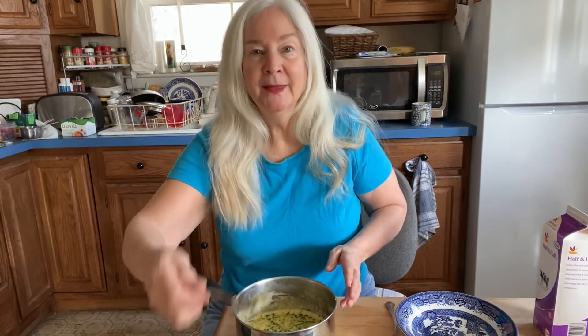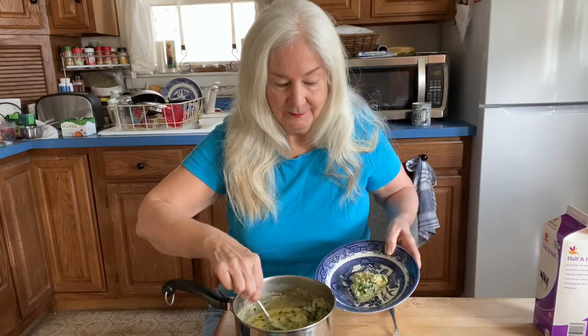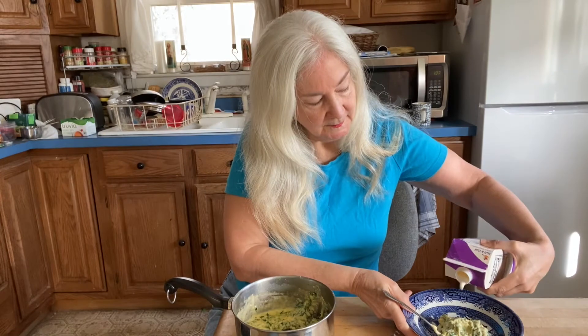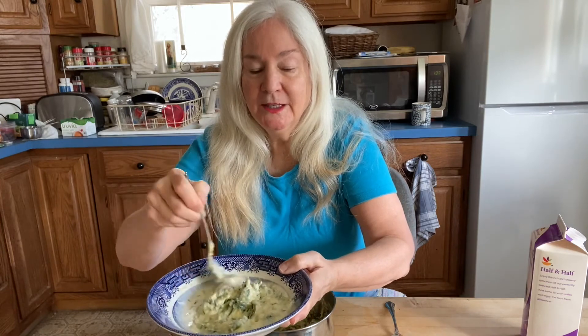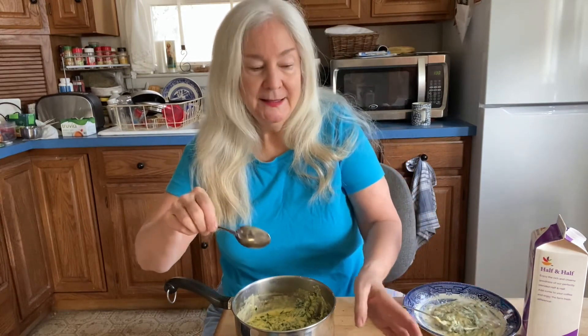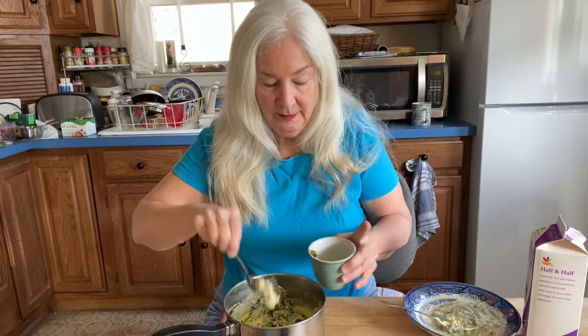Let it cool down some, then you can serve it into a bowl. It's gotten quite thick by this time. I'm going to have it as a soup today, so I'm going to add some half and half to it and just stir it around. It cools the soup down and also thins it out a little bit — it makes a delicious cheesy spinach soup. The other thing you can do is put what remains in the custard cups. You can reheat these in the oven.